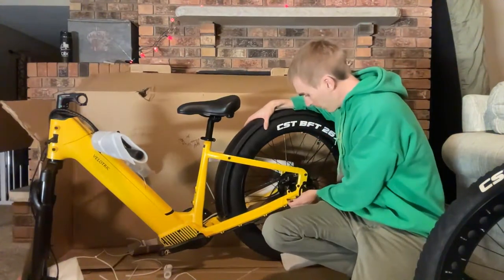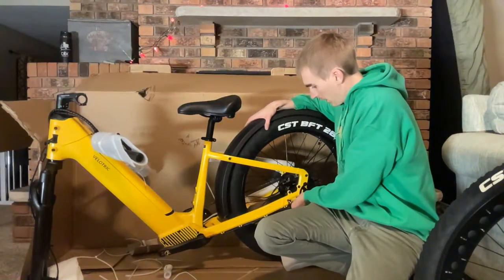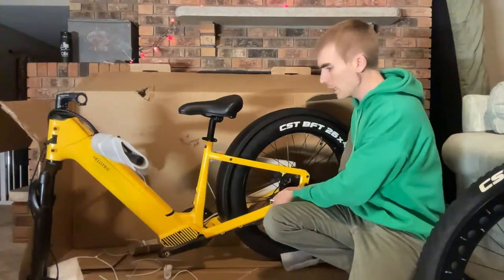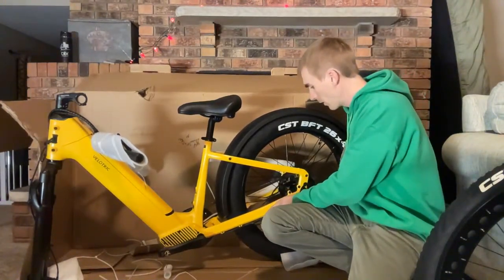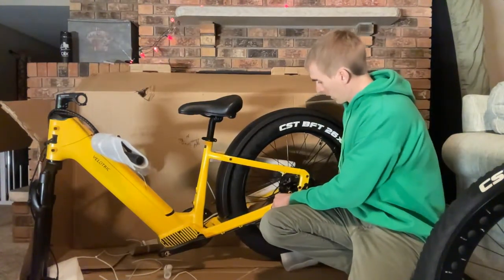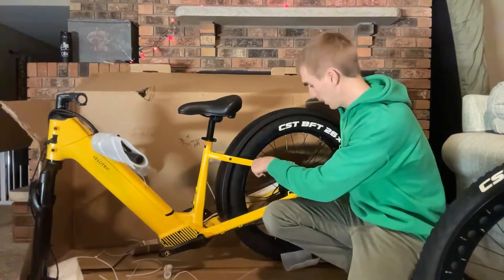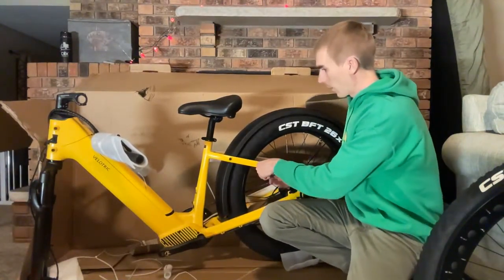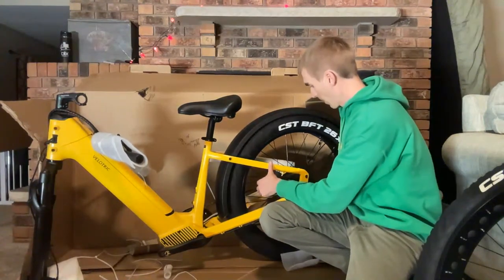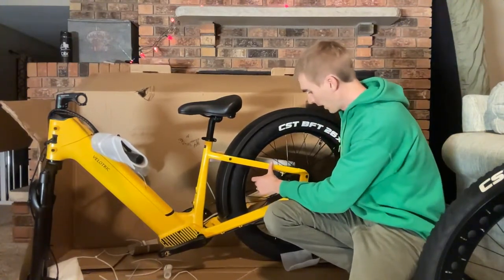Aesthetically this bike definitely leans on the design of the Discover 1 — their city bike — which I think is a unique design. I haven't seen any bike that looks quite like this, so the company seems to have their own custom designs. They even have a 'V' shape built in where the fender attaches, and there's a unique detail at the bottom by the cranks.